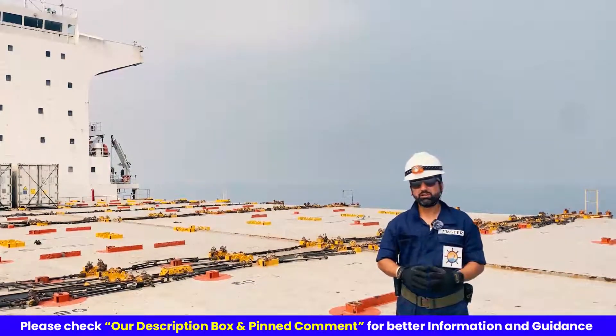The immersion suit is designed to not sustain burning or continue melting after being totally enveloped in a fire for a period of 2 seconds. So that covers the crucial aspects of immersion suit on board, equipping you with the knowledge to respond in an emergency effectively. And before I conclude, let's cover the key points once again.